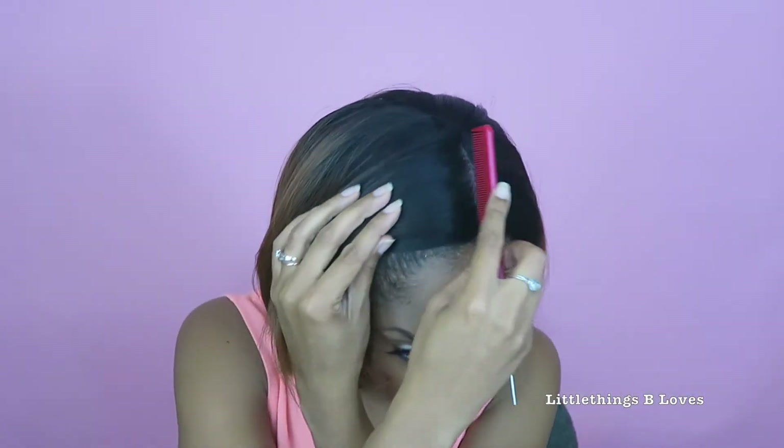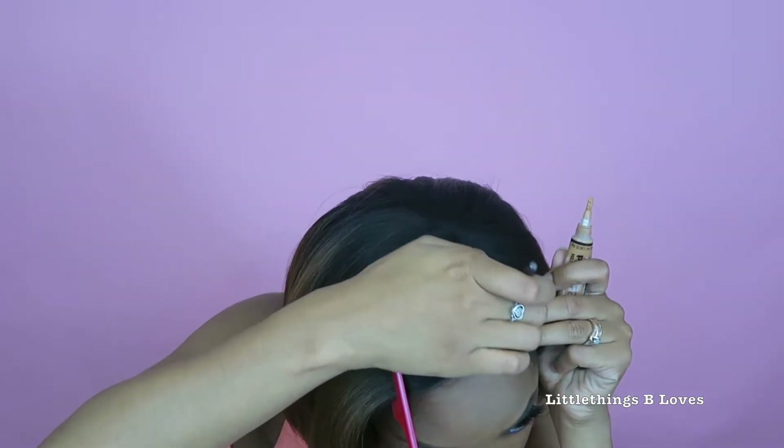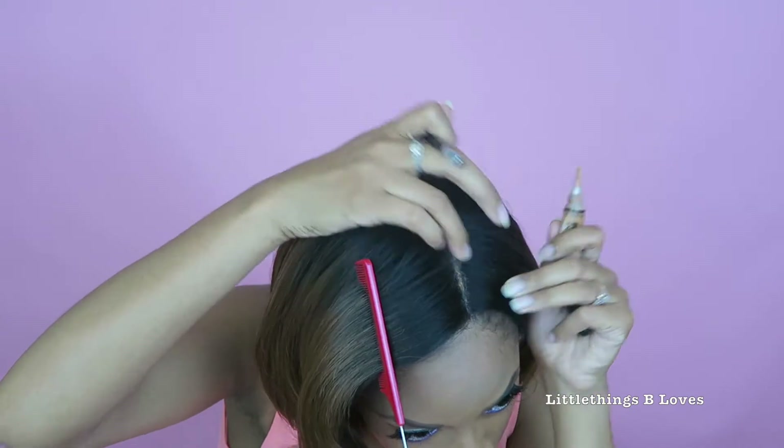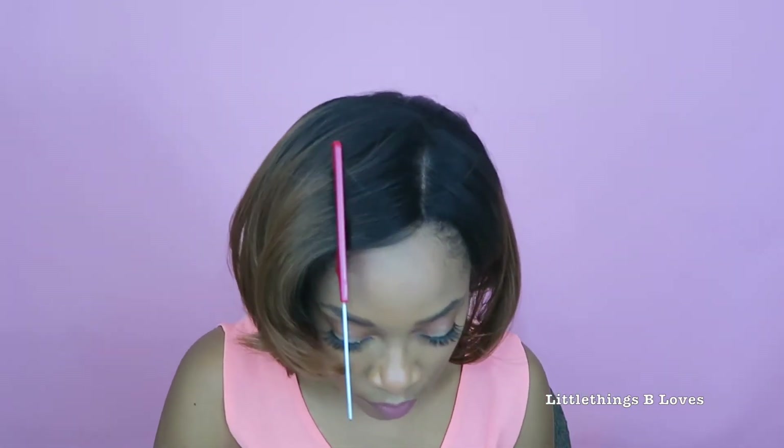Maybe I'll add a little concealer to make the part stand out. So I really didn't do too much to this wig. I think I'm at the point where it's just as good as it's gonna get for my skill level.